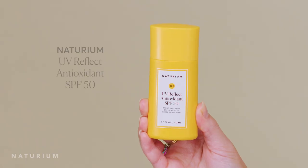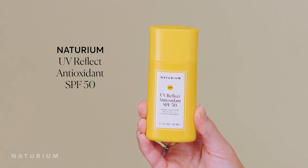It's here for those of you that want a lightweight mattifying sunscreen from Nuturium. It's time for you to finally meet Nuturium UV Reflect Antioxidant SPF 50. This is such an amazing sunscreen and I'm so excited to finally share it with you.